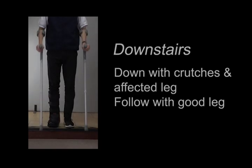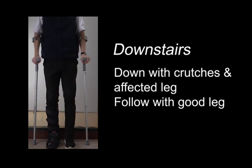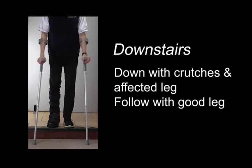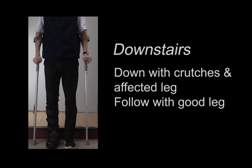When you go down stairs, you put your bad leg — that is your affected leg — down with your crutches, before following with your unaffected leg. So your good leg always helps with lifting and lowering your body.